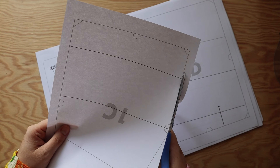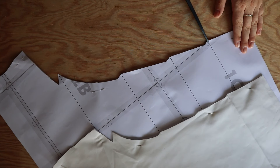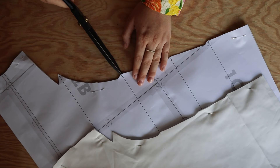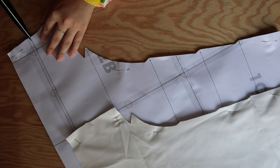Now that you have all your materials, you're going to prepare your printed pattern. I like to cut my margins to align the pieces and then tape them together. The sewing instructions have a layout for all versions so you can see how to align the pages. Once you have your pattern pieces, cut your fabric and don't forget to mark all your notches. The notches indicate where the folds for the casings will be and where to align the waistband — it's much easier to do it now than later in the process.